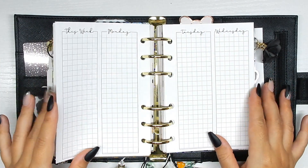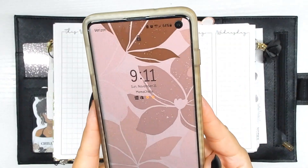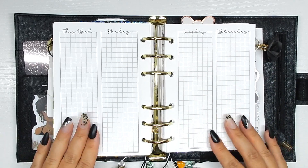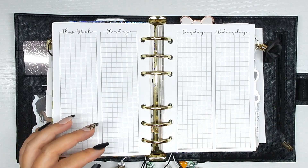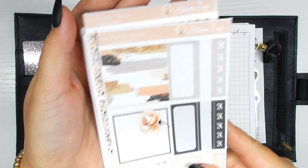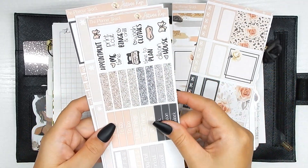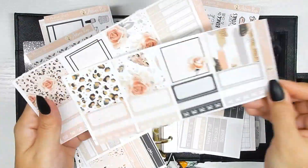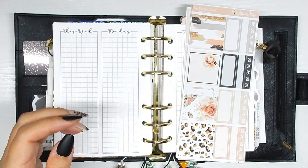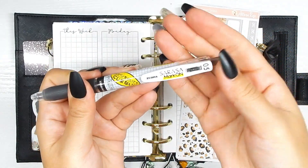Hi guys, back with another plan with me in my A6 ring. If you want to see me decorate for the week of November 15th, just keep on watching. I started filming at 9:11 p.m. on Sunday night. The inserts I'm using are from Lights Planner Action — the week on a four-page with the grid. The kit was a last-minute kit from The Planner Shack, found on Etsy searching 'B6 print pression printable kit.' The washi tape is from Simply Gilded and the pen is the Zebra Sarasa Mark On in 0.5.